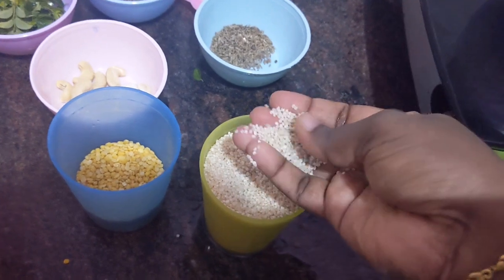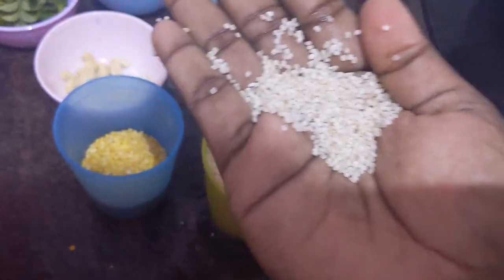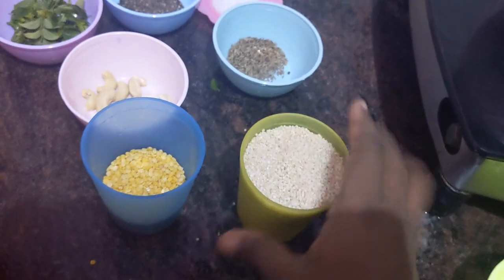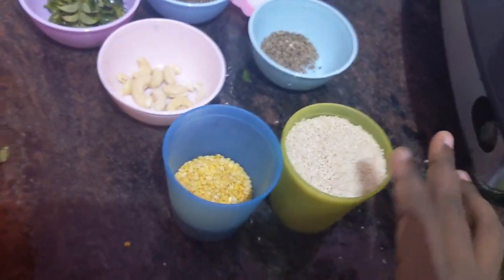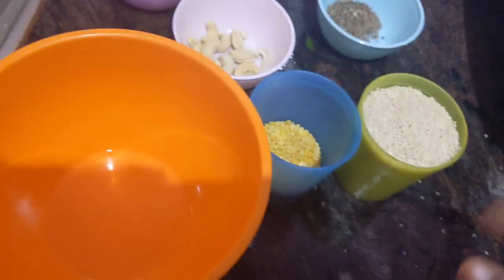See, this is kodo millet — kodo millet will look like this. Kodo millet and moong dal, we have to wash and rinse them well. Now I am going to wash.